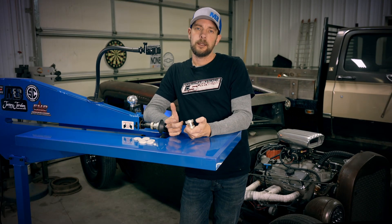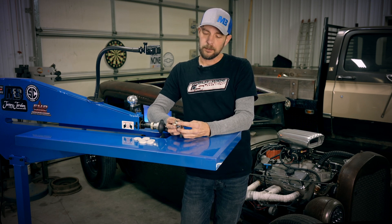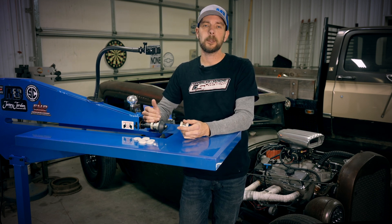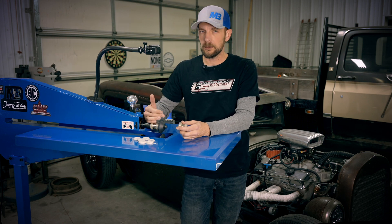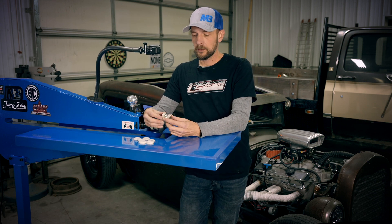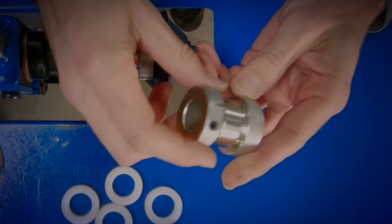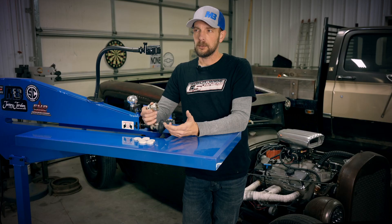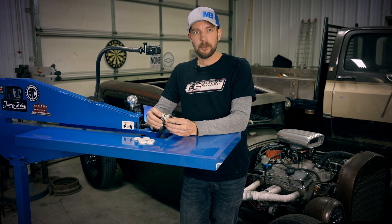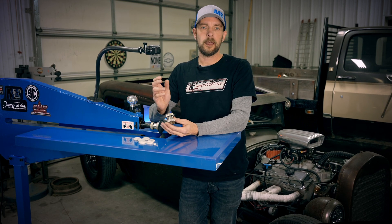The first thing I want to go over is bead roller die spacing. What we've got is a Mittler Brothers adjuster. On this particular bead roller it comes with adjustable upper and lower shafts — some have single adjustable shafts, you can order it either way. Essentially it's a collar that goes over the shaft and as you turn it, it will adjust your die spacing in or out. One turn on this particular roller is going to give you about 75 thousandths more or less gap.